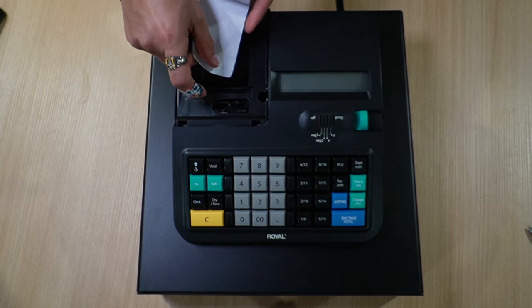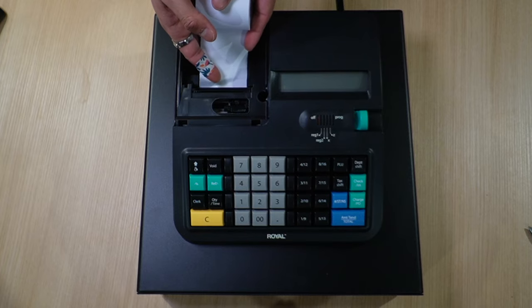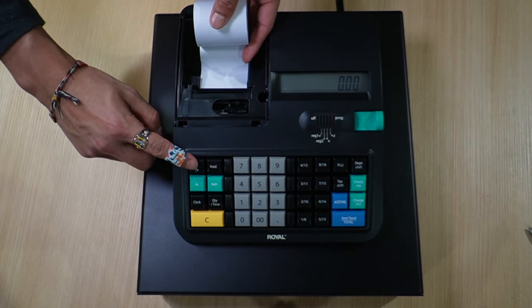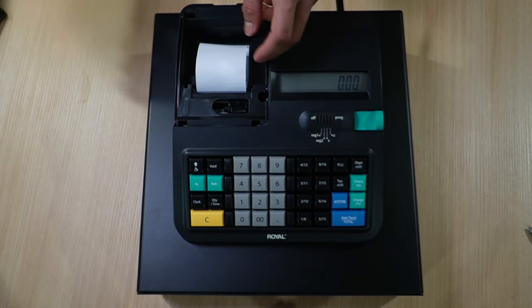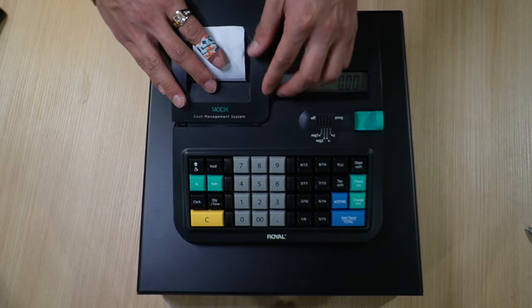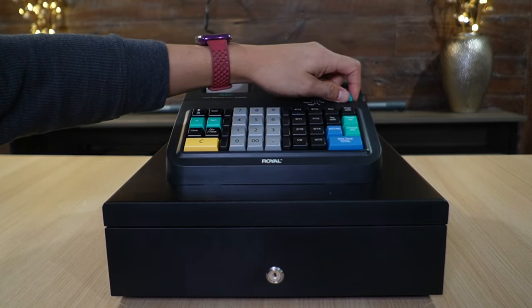The receipt tape can be fed through underneath. Once it's in, turn on the register, press the feed button, and it'll begin feeding the tape. Then you can go ahead and place the cover back inside.